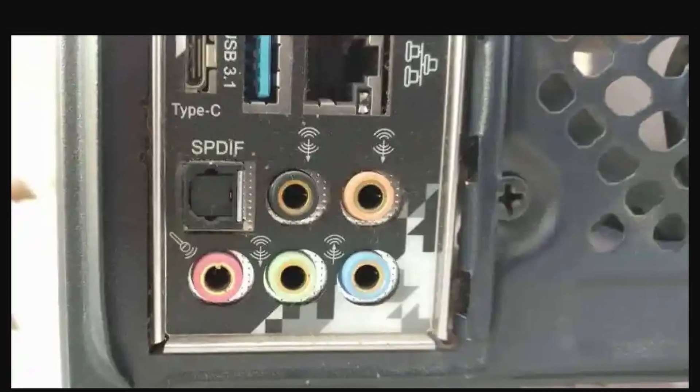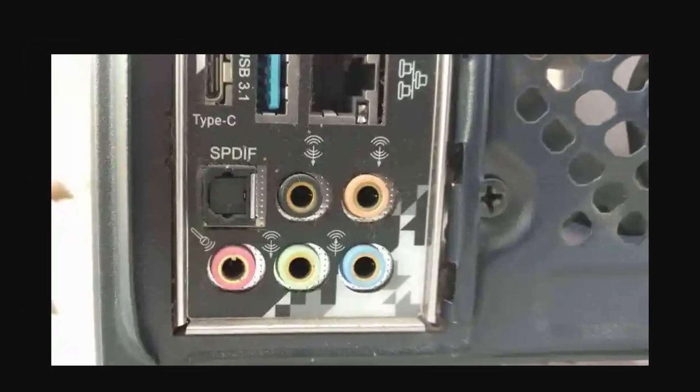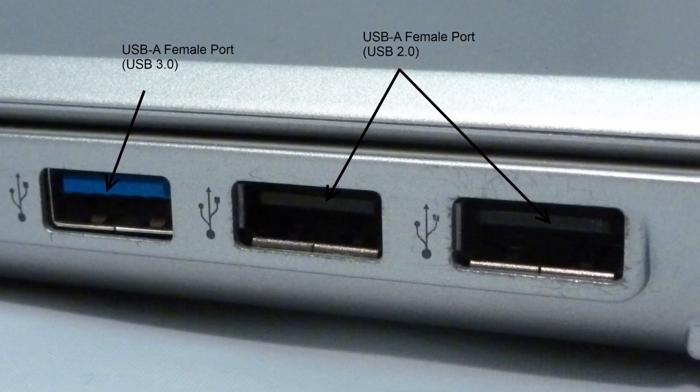If your headset uses a USB connection instead of the AUX jack, you'll just need to plug the USB cable into an available USB port on your computer. Again, your PC will detect the headset once connected.